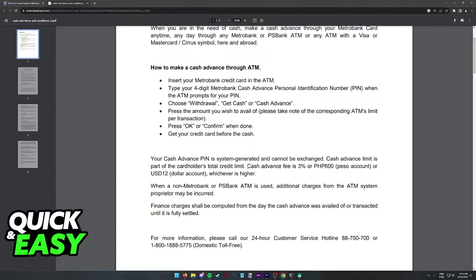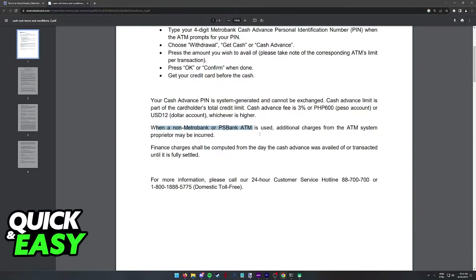They also make it very clear that the cash advance fee is 3%, and that there might be additional fees depending on which card you use.